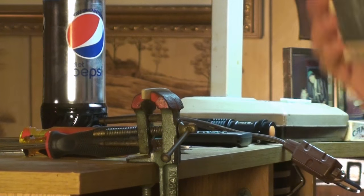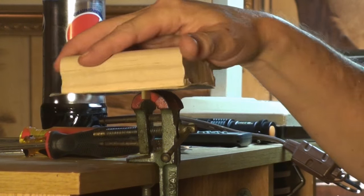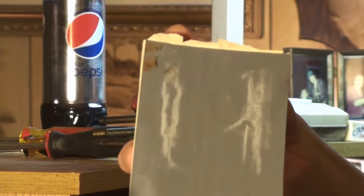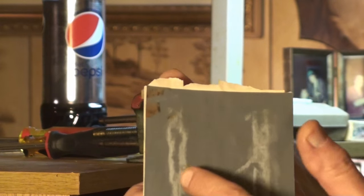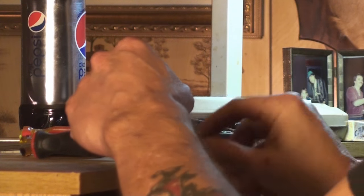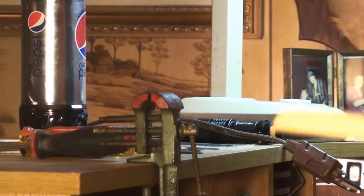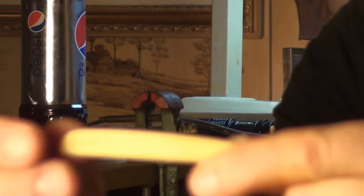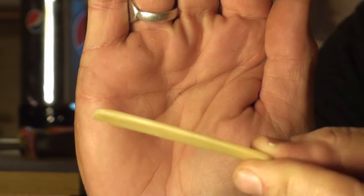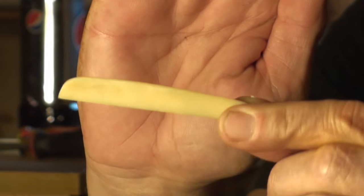I'm going to use a 12-inch radius block and just very lightly start sanding on the top of the saddle. You can see here what's touching the saddle and what's not. We want all of this to make contact with the saddle, not just the sides. Now that we have a 12-inch radius in the saddle, you can see how round that is on top — it's not just flat across the top, it's got a curvature to it.